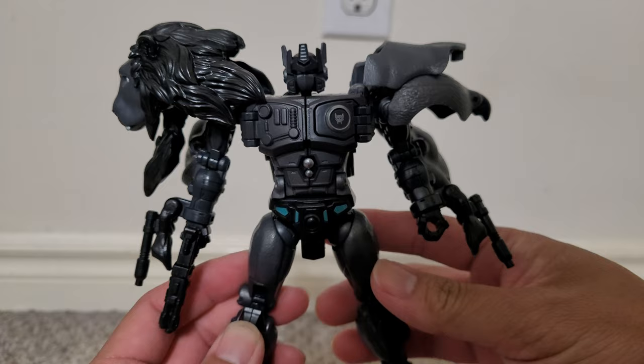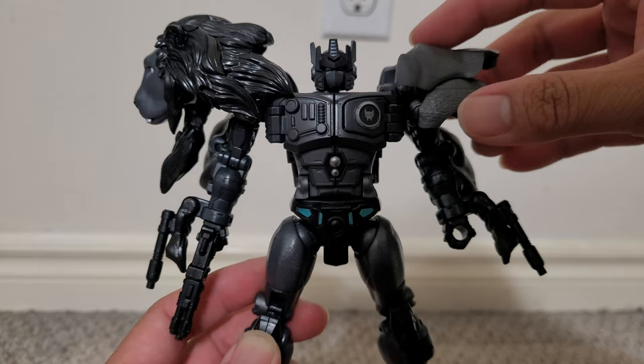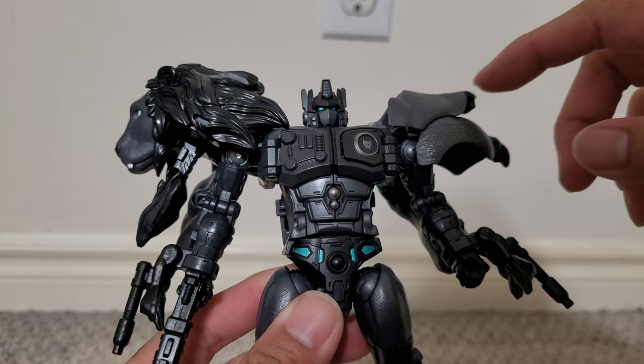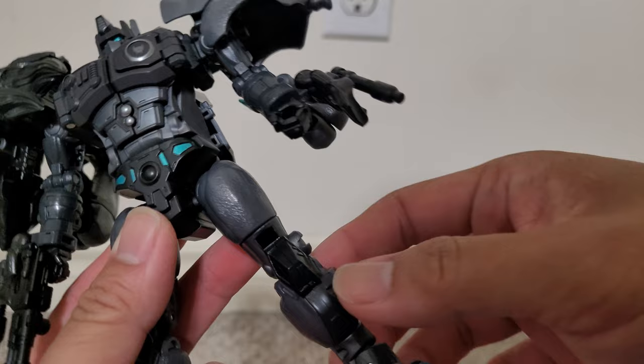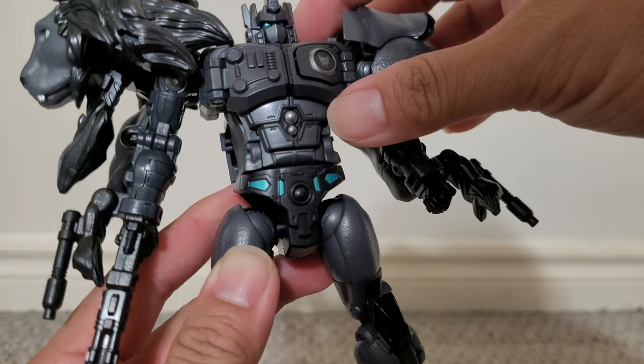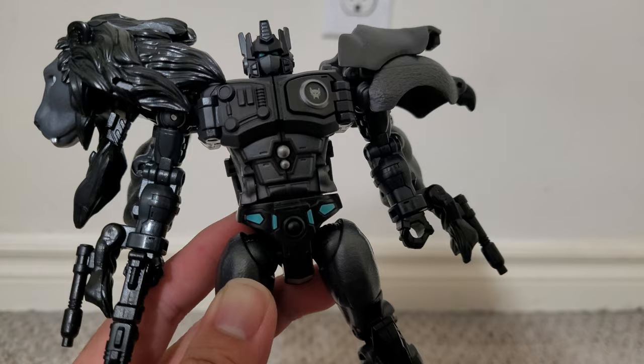I did think this would be a monotonous repaint when I first saw pictures of it, and getting it in hand I still think it's a monotonous repaint, although you can see some color variations better in person. This area is painted black, this looks like gray here, and this appears to be a cobalt color. It's black but not completely pitch black.